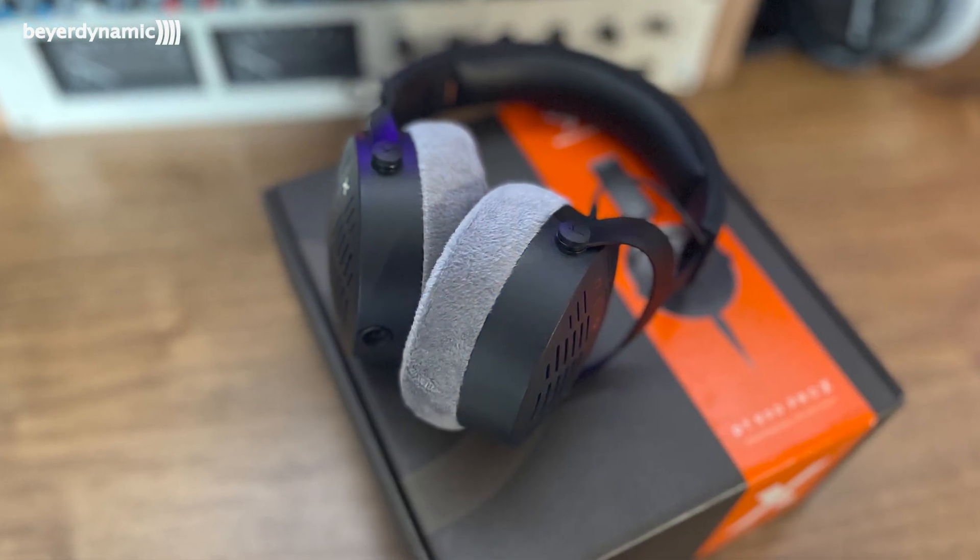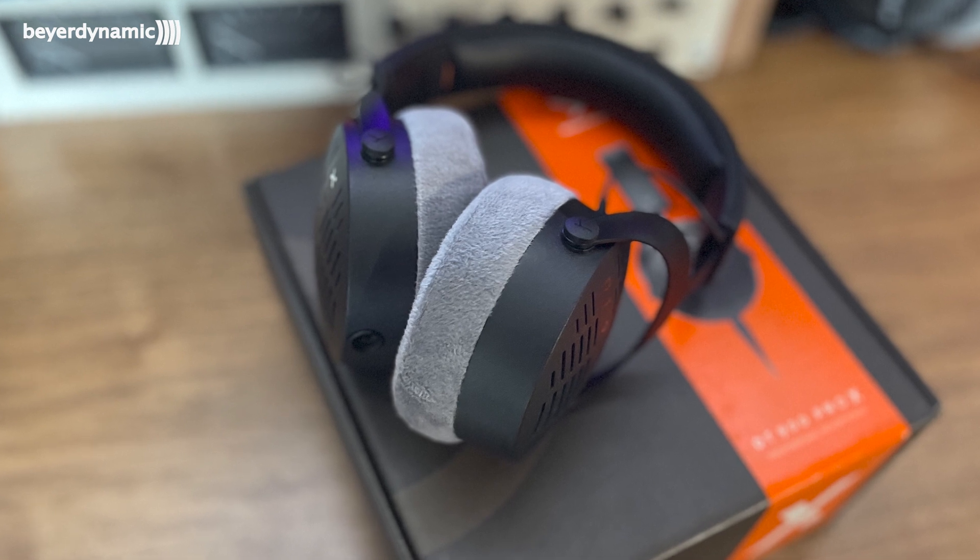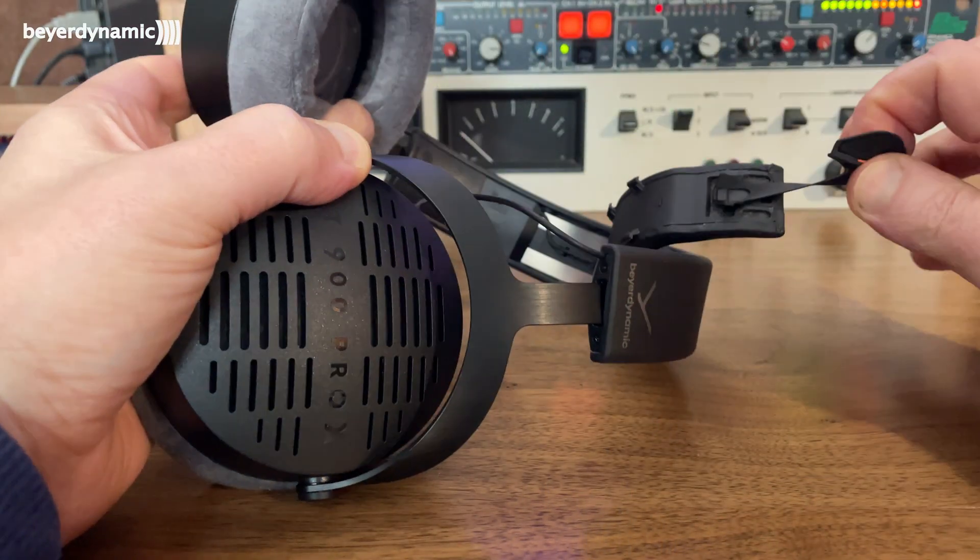If you look at Beyerdynamic's website, you'll notice that sustainability is very important to them. The box is made from 100% recycled material — gone is all the cellophane of earlier models. On the headphones themselves, everything is removable: obviously the cable is removable, and the headband is now very easily removable too. There's a little tab just inside the headband which simply pulls off and unclips, then pops back into place.